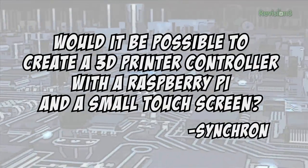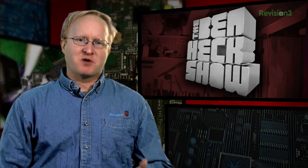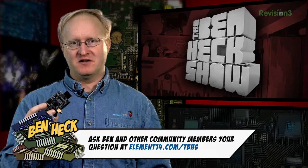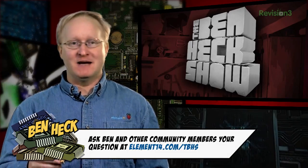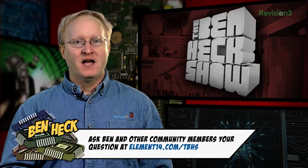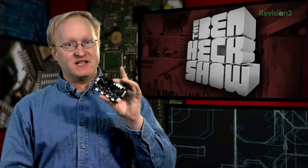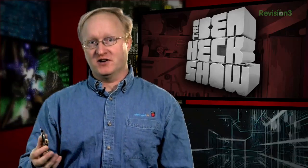Today's question comes from YouTube user Synchron, who wants to know if it would be possible to create a 3D printer control with a Raspberry Pi on a small touchscreen. The best usage would probably be to use the Raspberry Pi as a front end, like an embedded Replicator G or Prointerface. This would give you much better controls and replace the LCD character displays and knobs that most printers use right now. You'd still want to keep the usual printer driver board like RAMPS, Rambo, Megaboard, or Printer Board — these boards already exist and they work, plus they have a lot more I/O than the Raspberry Pi itself for the actual printer controlling.